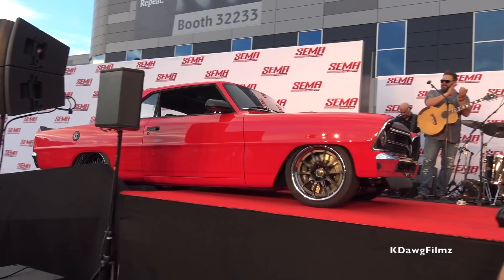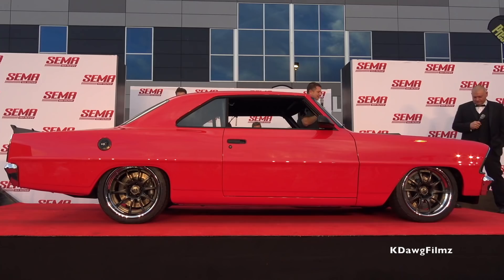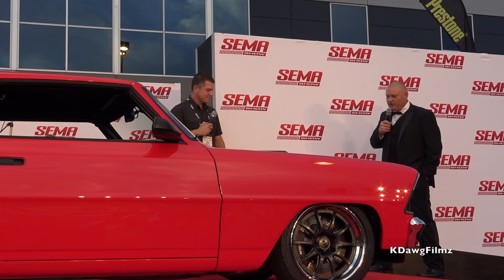We're here at SEMA 2017. We're bringing up a 66 or 67? 67 — they're hard to tell apart. This is a 67 Chevy II, kind of Detroit Speed style, a little bit of road race influence into it, very functional but a lot of detail in it. We did it for a customer in Scottsdale that plans to road race the car too, so it'll back it up.